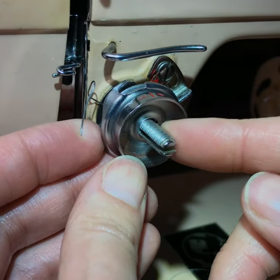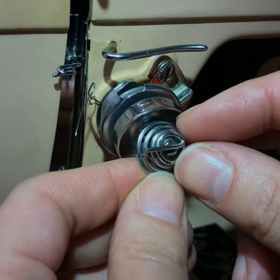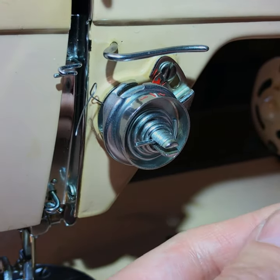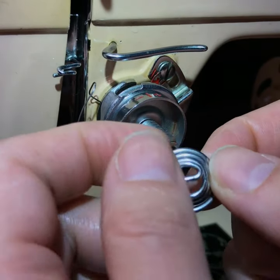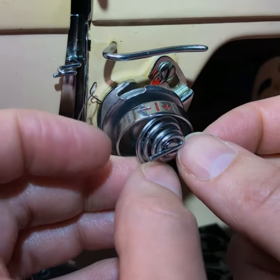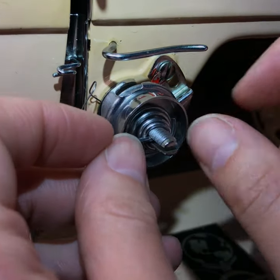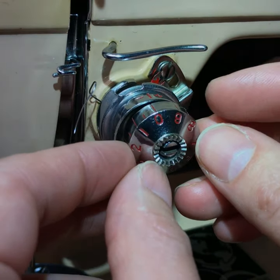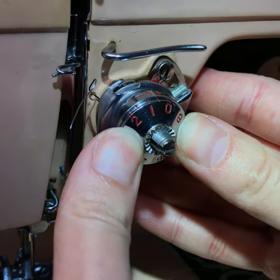That little cup is actually going to hold the spring, which helps with the tension, so put that spring right in there. The spring also has that crossbar — I don't know if it matters which way the spring goes, but I've been putting it with the crossbar going to the left and it's been working fine. Next you're going to put this piece on — it doesn't matter whether the zero is up or down at this point, just stick it in and you can feel it pushing a little.